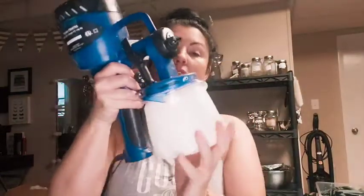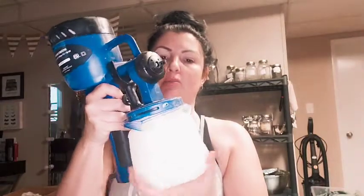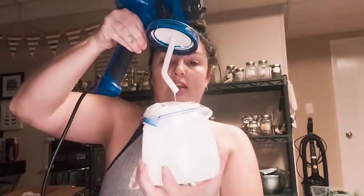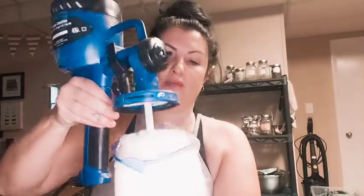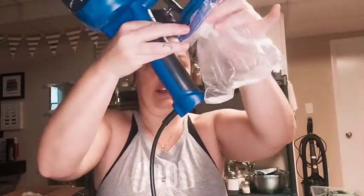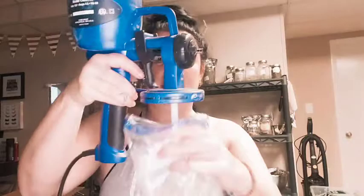We're back and done spraying, so now it's time for cleanup, which is usually the worst part. Take the gun out and let it drip back in there a little bit. There's still a little bit of Gator Hide in here — you can see it doesn't quite get all the way to the bottom, and it won't in your cup either. The good thing is you can pour this back into your jar. We'll scrape this off, and now it's absolutely perfectly clean — there is zero Gator Hide inside this cup.